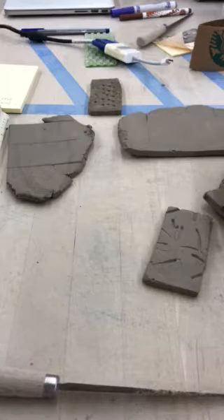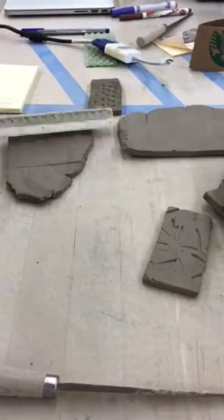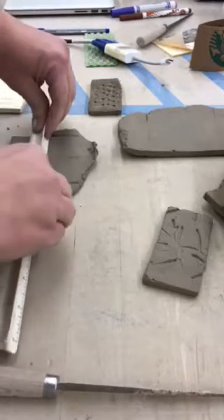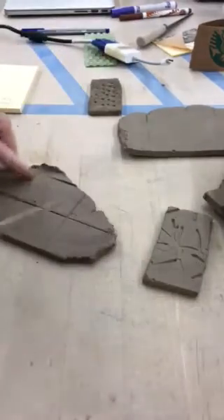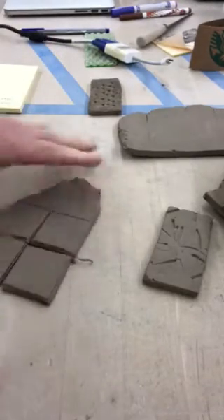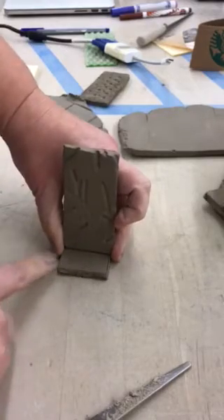Hopefully you saved some of your scraps — I asked you to, maybe you listened, maybe you didn't. I've already got these lines marked with my ruler, so I'm going to make squares. That's going to be my little stand, but I've got to get it to stick together.